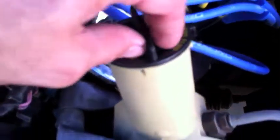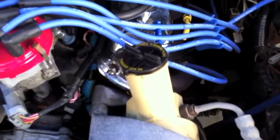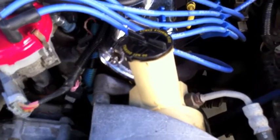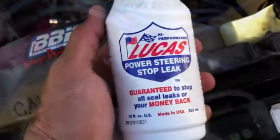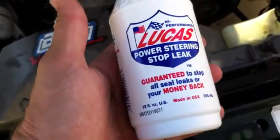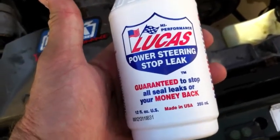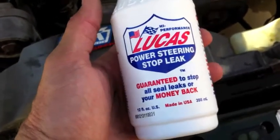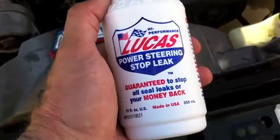Alright, here is the power steering. I am opening her up and holy cow — it's pretty dark in there, it's pretty dirty. And it looks like it's overfull. So we are going to get a turkey baster and pull out some fluid, and then we are going to put in a portion of Lucas Stop Leak power steering additive. It works really well and it should quiet up his power steering. Fords typically have a problem with their power steering — they squeal — and we put a little bit of this stuff in and it quiets it up.